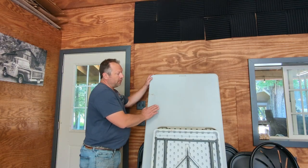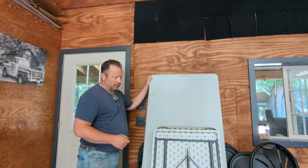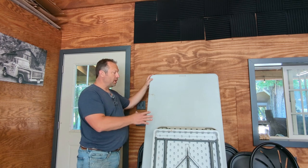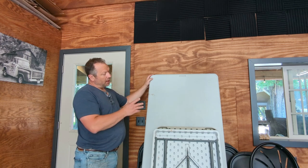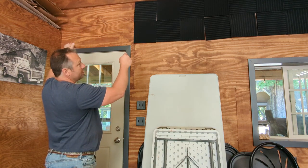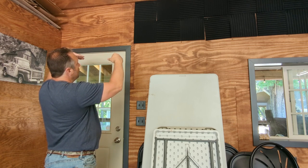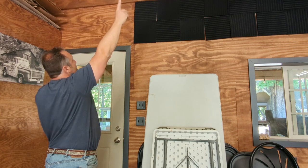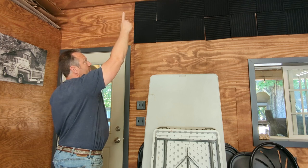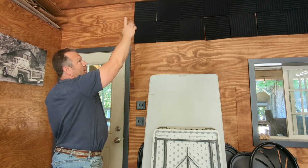I got these folding banquet tables — six foot long by 30 inches wide — and I've just been having them stacked here against the wall. They're in the way all the time. So I'm going to make a storage rack up here for them out of two by fours and some conduit for the bottom. I'm not sure yet how to attach it to the ceiling on this corner because two sides would be screwed to the wall and I need a support up to the ceiling, so I have to figure that out — either a piece of angle iron or maybe just a two by four.